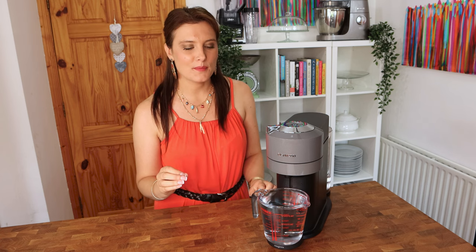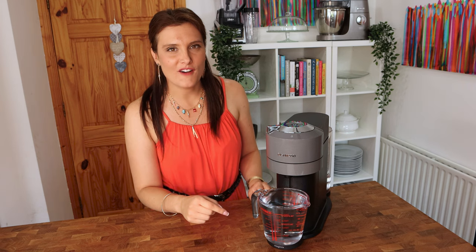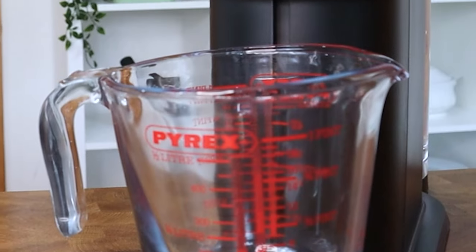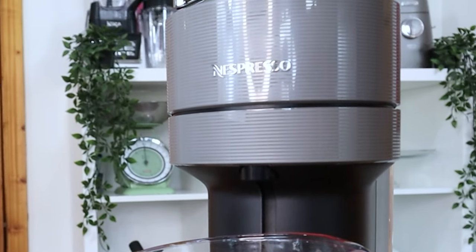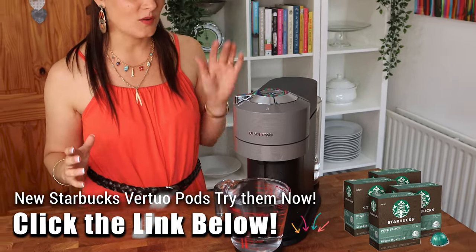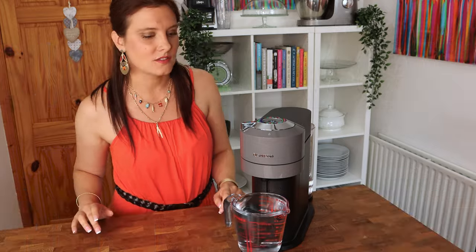The instruction manual said to put a 400ml cup under this, but it actually put out half a litre of liquid, so I would suggest using a measuring jug. This is literally on the brink of overflowing, so use a big jug when doing the cleaning cycle — don't go by the instructions because it's more than 400 milliliters.